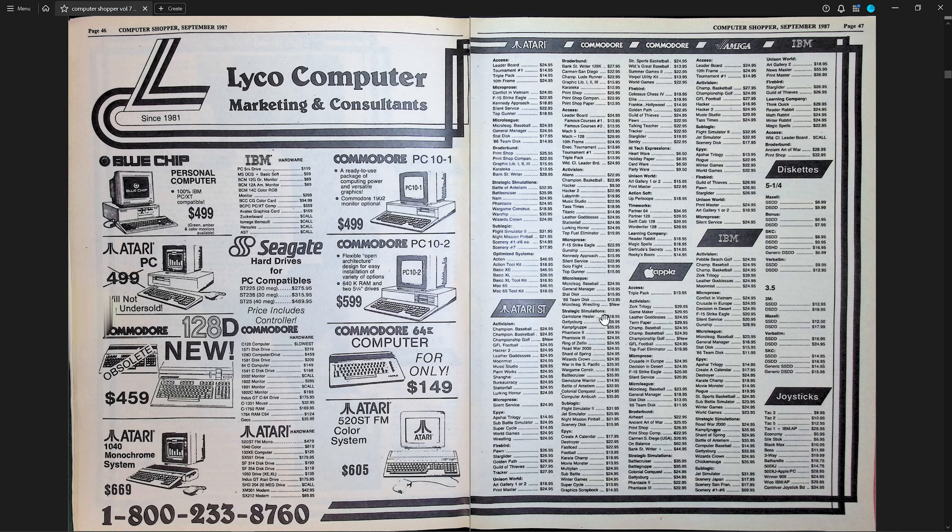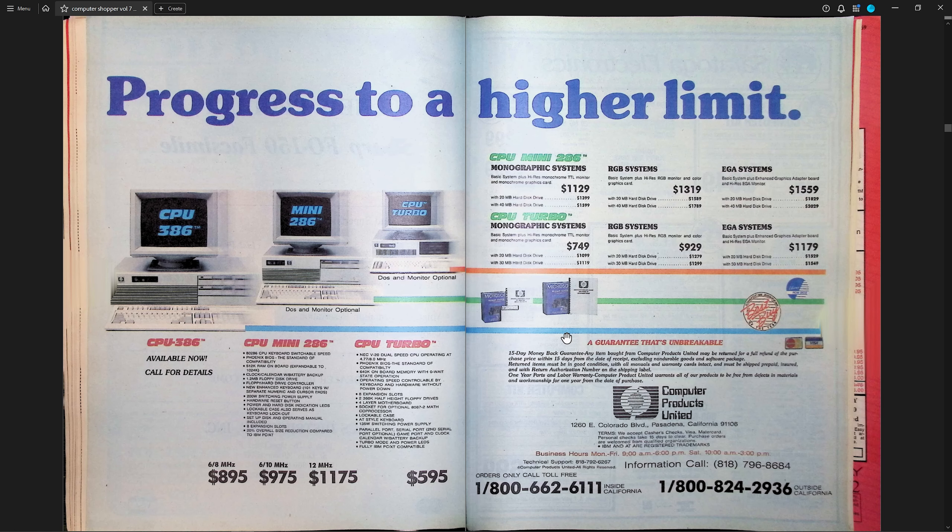Here's a full-page color ad in the non-glossy section from Computer Products United — they were selling clones and advertising the new 386 machines. You can see on the edges of this scan that the auto-cropping picked up the thick spine, causing the pages to accordion over here. They didn't crop that out, but you could obviously go back and do that yourself if you wanted to. I don't mind it for a scan of an item such as this.